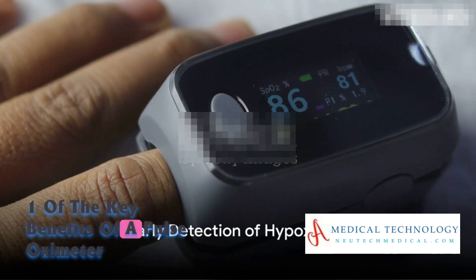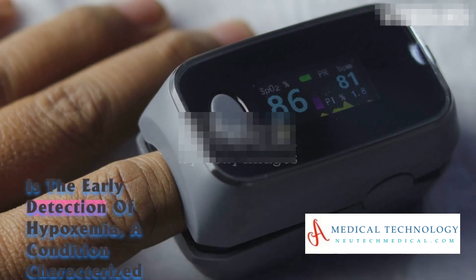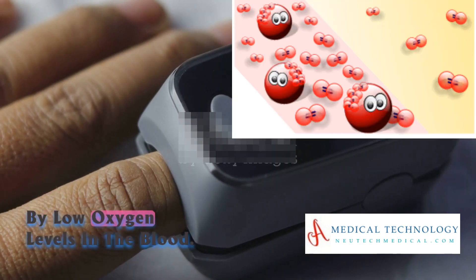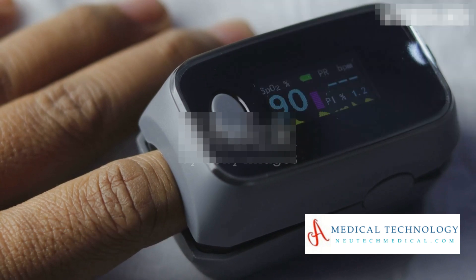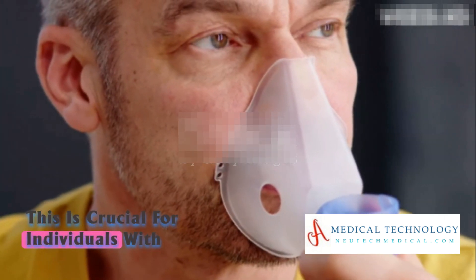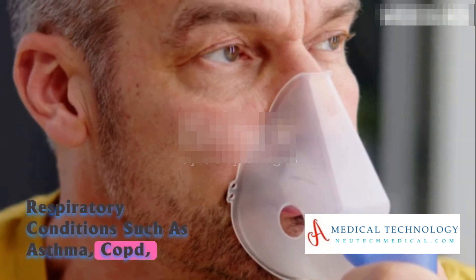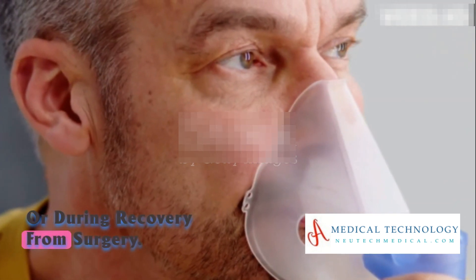One of the key benefits of a pulse oximeter is the early detection of hypoxemia, a condition characterized by low oxygen levels in the blood. This is crucial for individuals with respiratory conditions such as asthma, COPD, or during recovery from surgery.